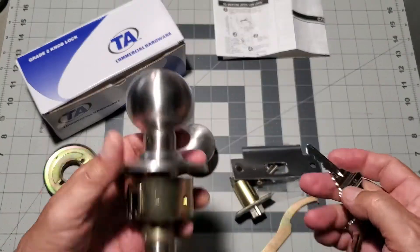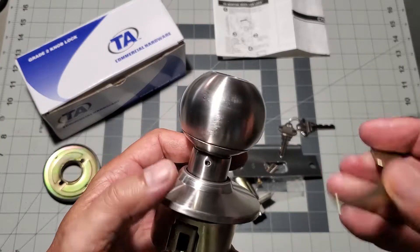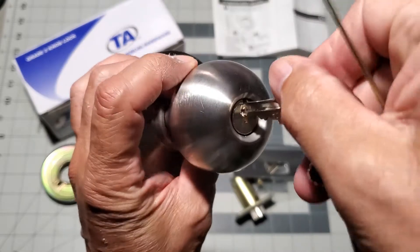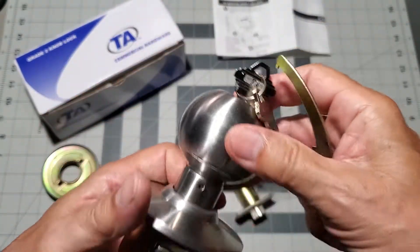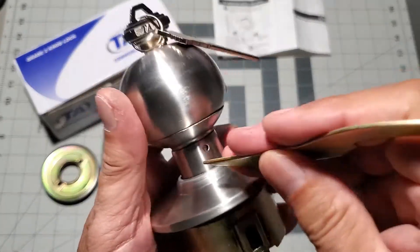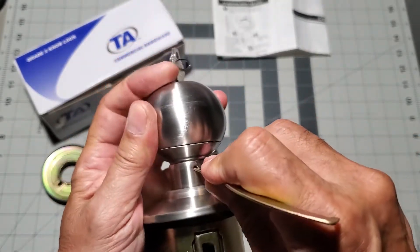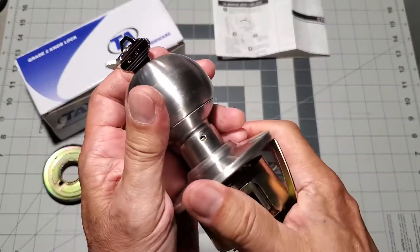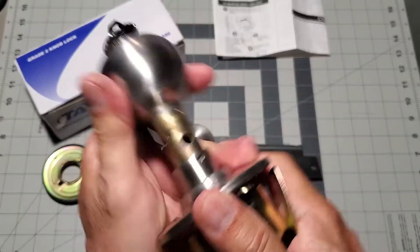Next we are going to remove the key side doorknob. Before we do that, we have to make sure that the key is inserted. Locate the doorknob retaining pin access hole and use the included tool to depress the spring-loaded doorknob retaining pin. However, make sure that you turn the key 45 degrees. Now pull the knob off of the stem assembly.